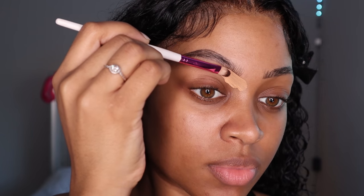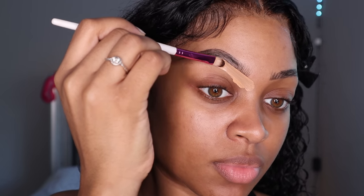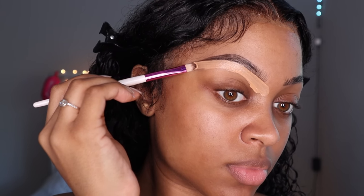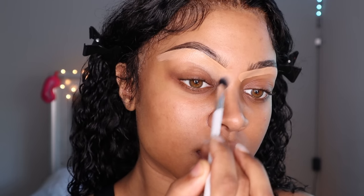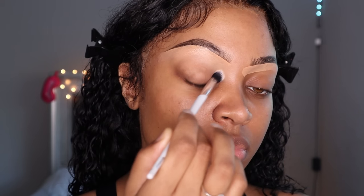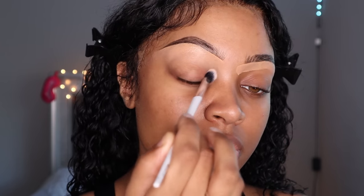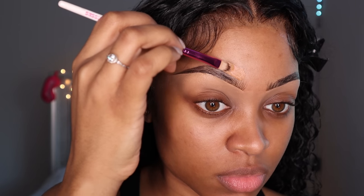When you get to this step, I really want you to take your time concealing — the brow frames the face. Take your time blending, always remember: pat in, don't swipe. Use the lighter color on the bottom of your brow and go in with the color of your skin for the top of your brow, so you don't create a halo brow.